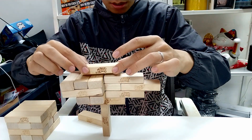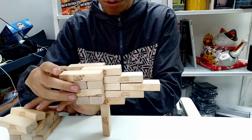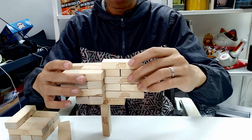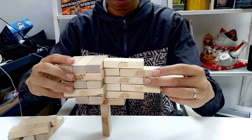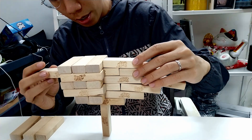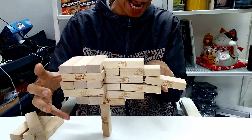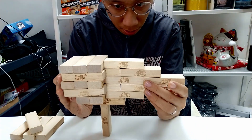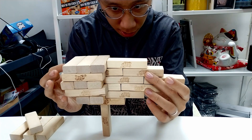Don't be afraid to adjust the bottom layer if necessary. Now onto this layer we add one here. You can see it sags a little — don't be afraid to adjust so that it presses down.